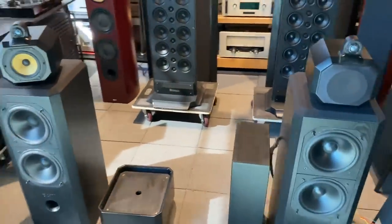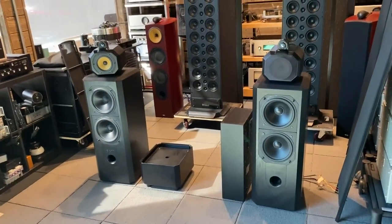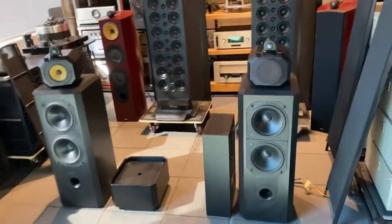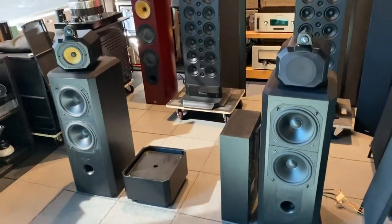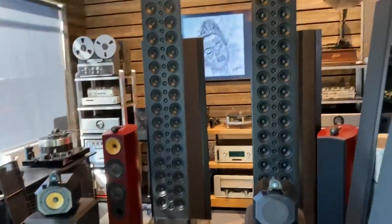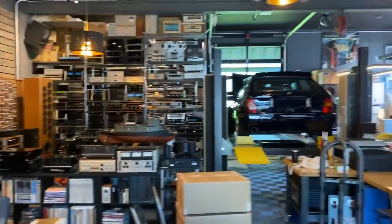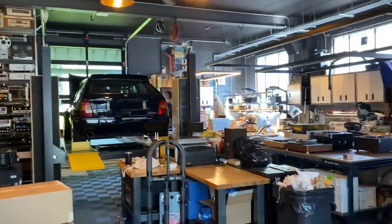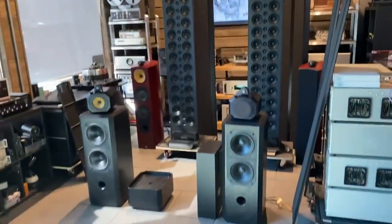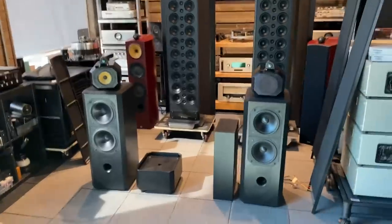So here you go — the Bowers & Wilkins Matrix 802 Series 2 in black ash from SkyFi Audio. If you'd like to see these speakers or something like them, our website is loaded with vintage products. A quick tour around will show you the breadth of what we have in the shop at any given time. SkyFiAudio.com is our website — please subscribe if we've earned your attention. Thanks for watching.